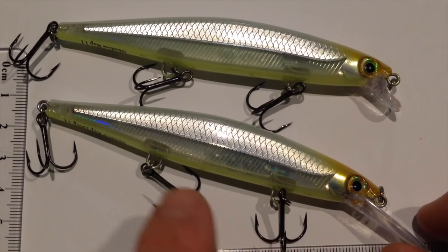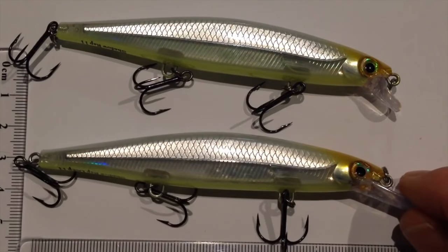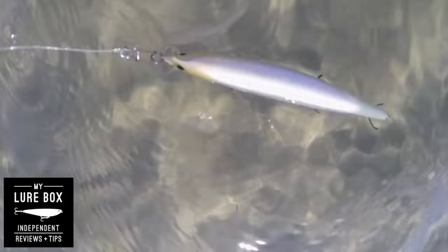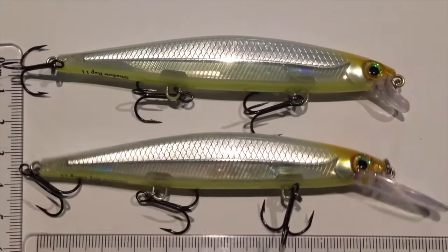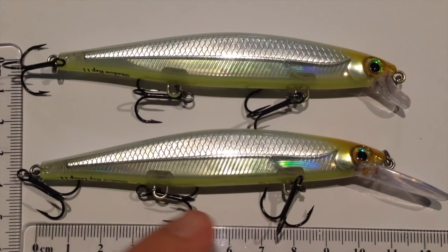If you're fishing saltwater with these, you need to upgrade these hooks if you're chasing jacks or barra because they're too small the way they come standard for bass fishing in America. But they're going to float on you. So if you want a suspending Shadow Wrap, upgrading these hooks is going to get that perfect suspension going for you.